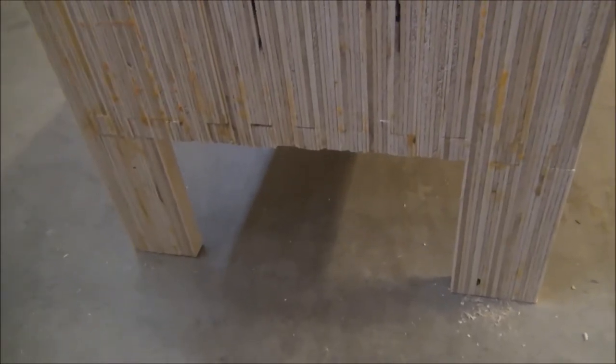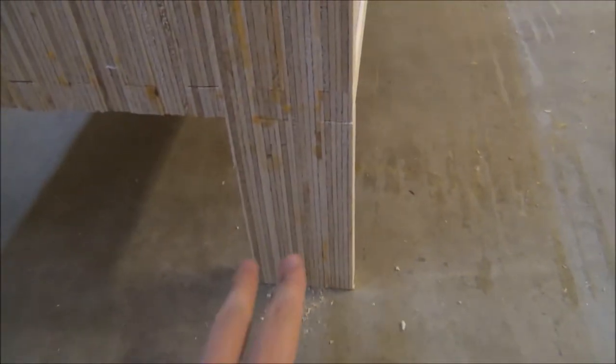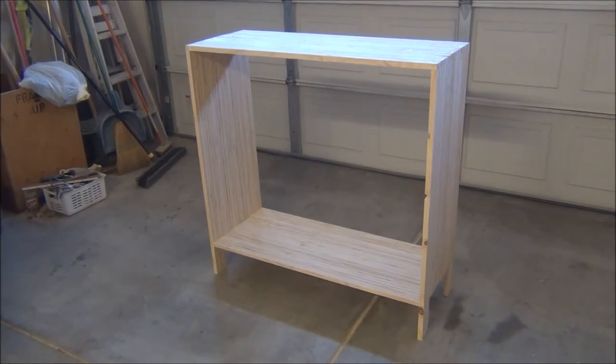And here are the legs I was talking about. As you can see, each leg has two solid pieces that run the full length of the cabinet, and then I filled in the spaces with two more blocks.